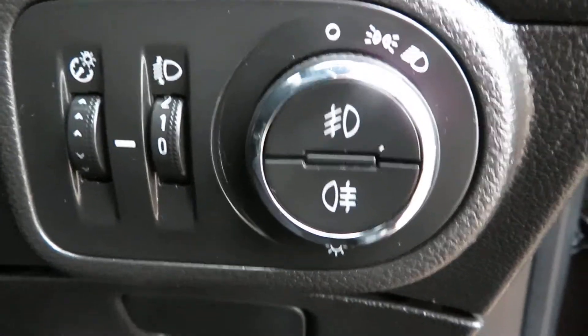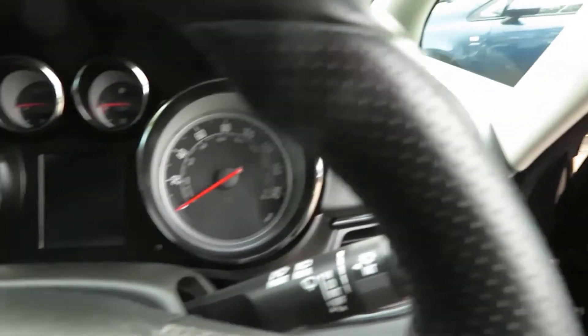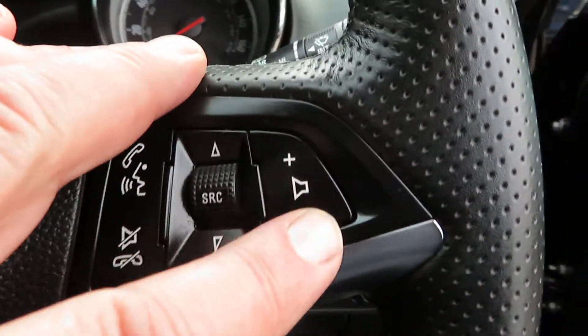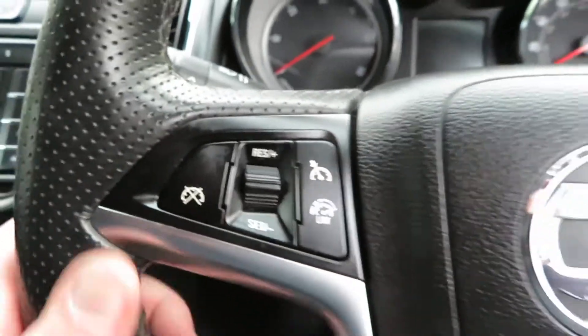So light switches there with your fog lights in the centre. On the door you've got your electric mirrors, your electric front and rear windows. You can turn the back windows off to stop the children playing with them. On the steering wheel - leather steering wheel, volume control this side and Bluetooth telephone answering. On the other side you've got cruise control and speed limiter.